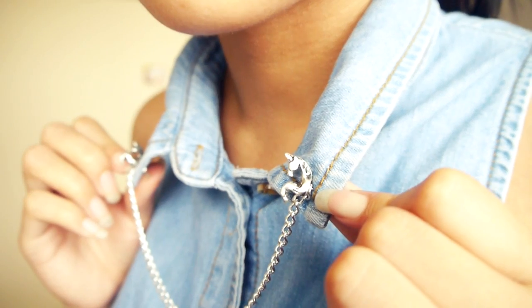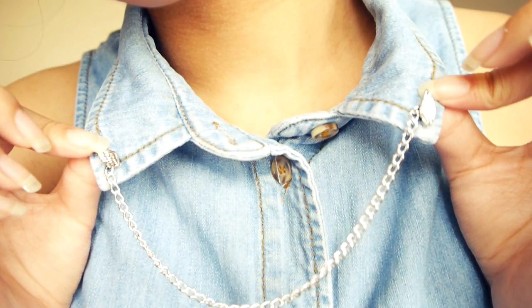And you're finished! You could also do this with a variety of earrings, so have fun!